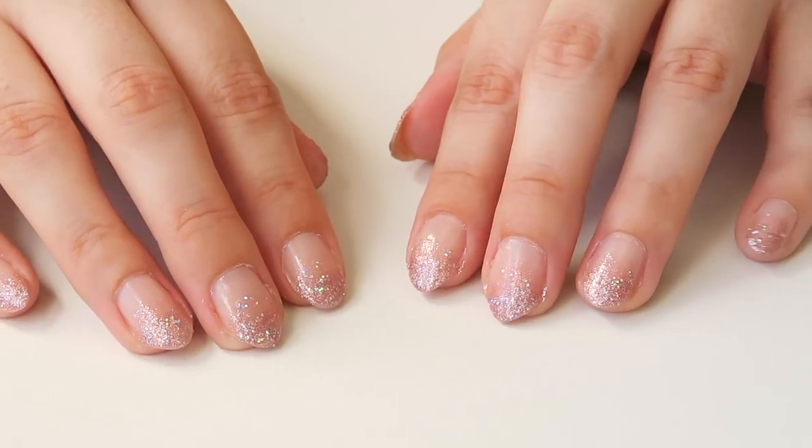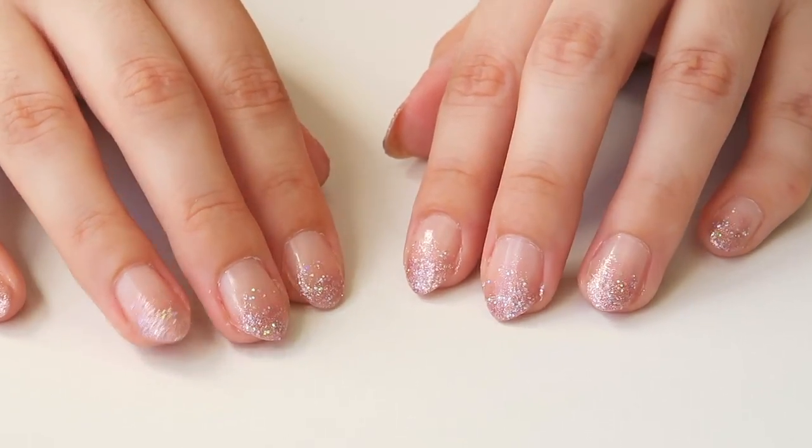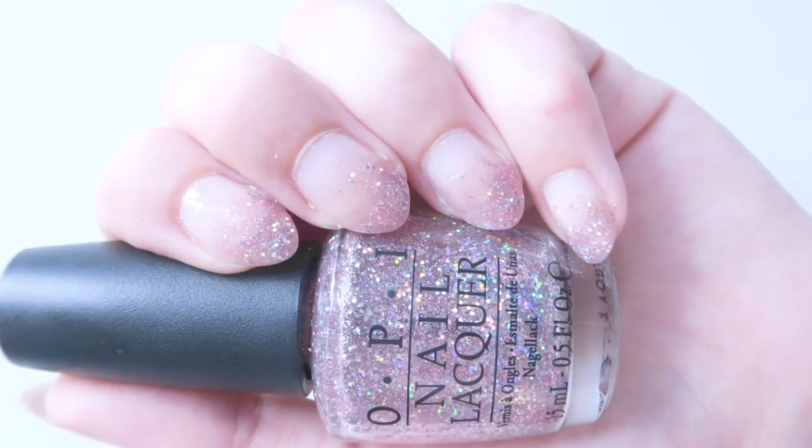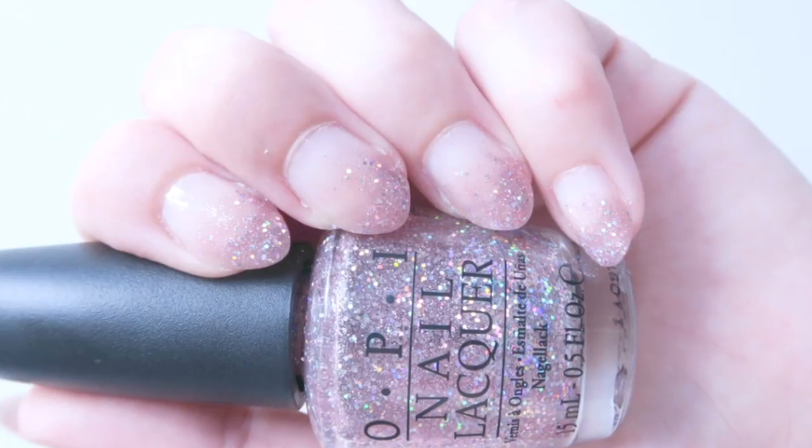Hello Princesses! Today I'm going to be showing you how to do this super cute glitter gradient fade nail. You guys have been asking how I do this nail look so often, so I've decided to make a little tutorial to show you how to do it.